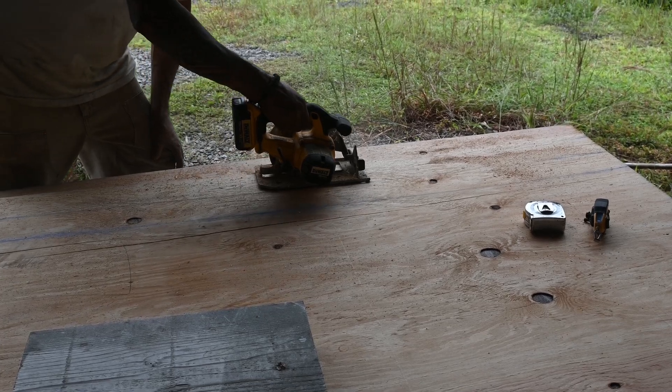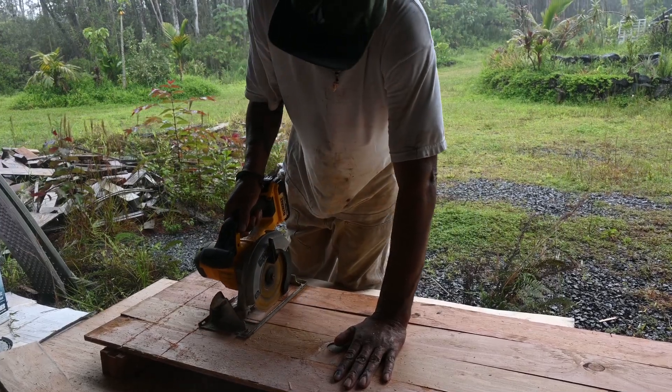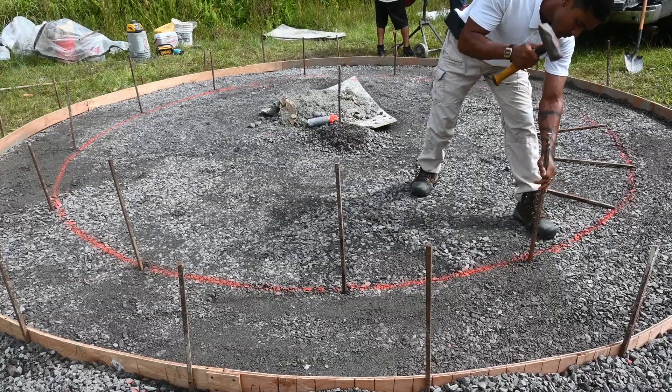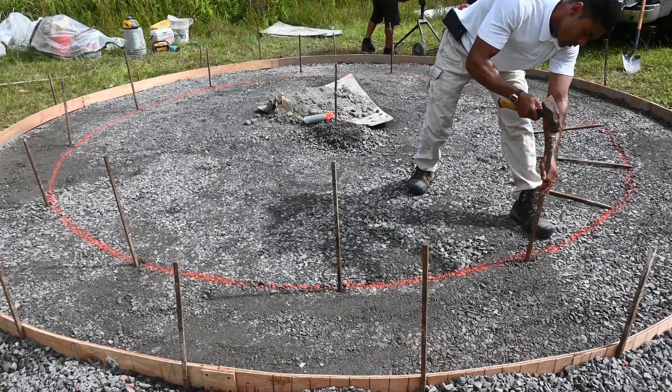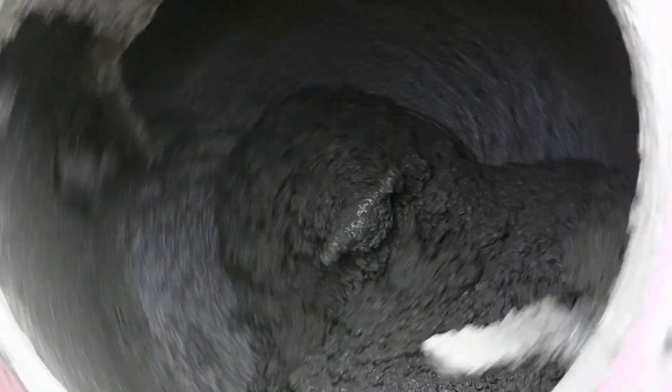Half inch plywood is cut into four inch strips. The strips are then notched with relief cuts to allow the wood to bend properly. Stakes are driven into the ground to secure the plywood strips, which are then leveled and screwed to the stakes, creating a form for the concrete.